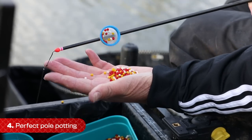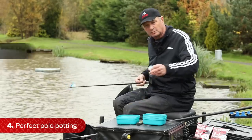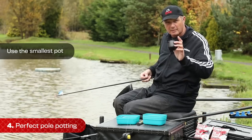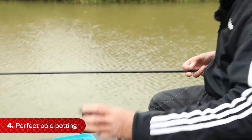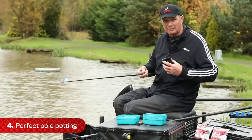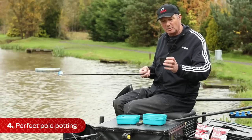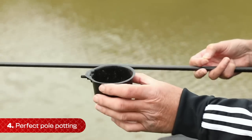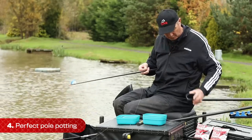Sometimes if you feed too much you get too many fish in your peg. Most people feed with a big pot - and it's really dangerous - because you draw too many fish in. What happens is you get line bites, indications, and you foul-hook fish. The idea is to make them competitive. If they've got too much bait in their peg, they don't want to pick your bait up. You end up foul-hooking them - I know it's happened to you because it's happened to me.